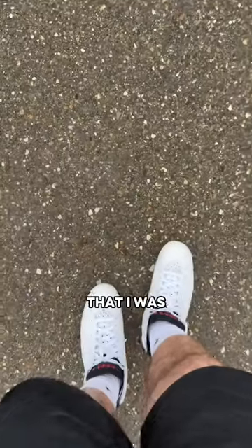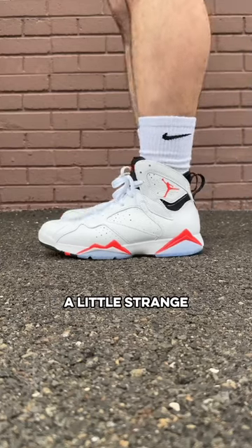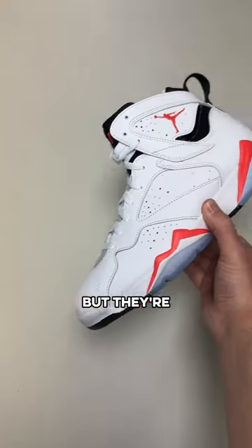I got them on feet, and I gotta say that I was pretty impressed with the comfort. This might seem a little strange given they're a bulky Jordan retro, but they're actually really nice.